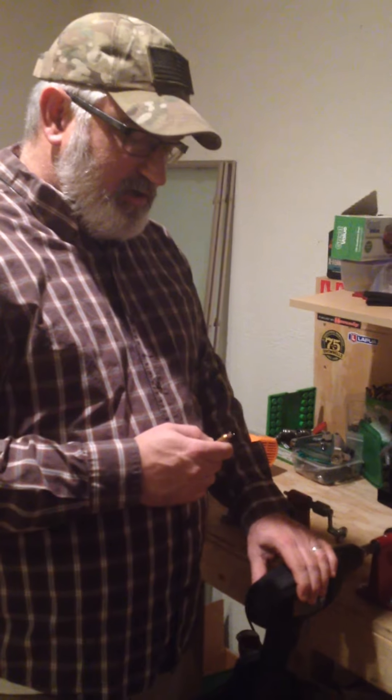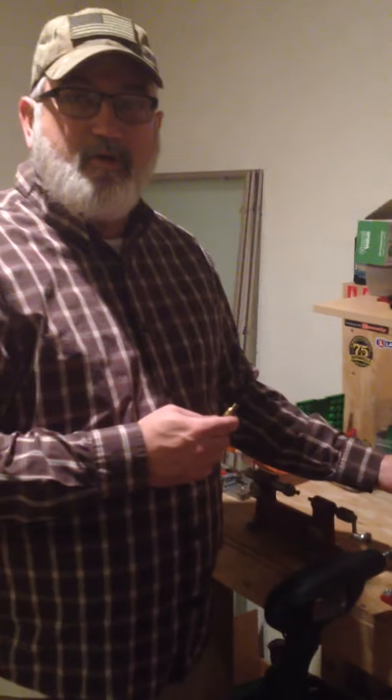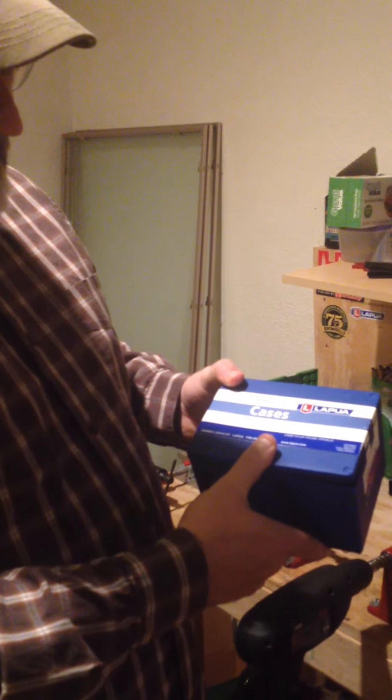I got this new Hornady lock and load neck turning tool — it's powered by a drill — and I just want to show you guys how I'm forming this 270 AR brass, starting out with 6.5 Lapua by 47 brass.